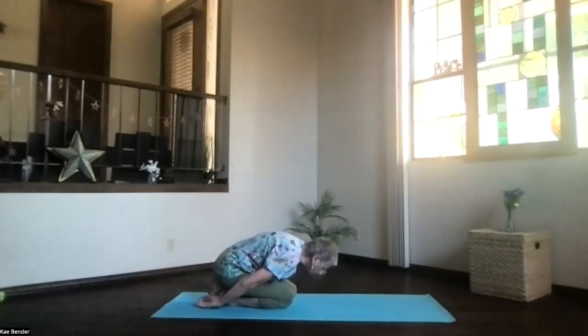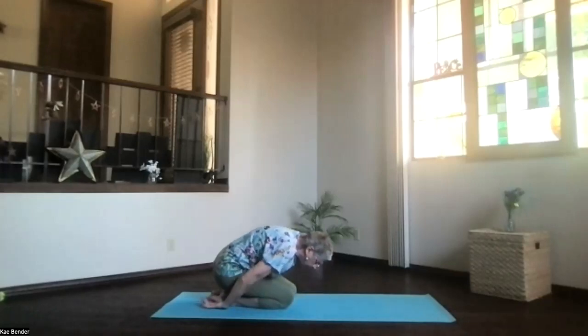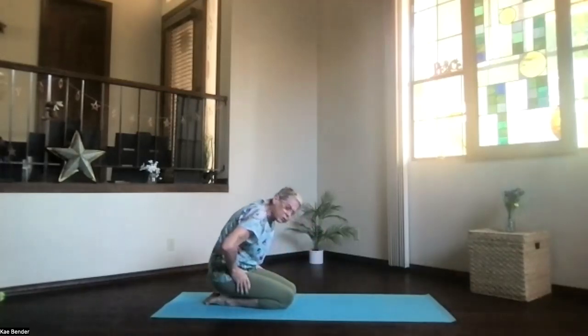Hands palms up, forehead down, shoulders relaxing. Take a moment, just breathe and release. Exhale any tension. Feel the stretch on the whole back of your body and release through those hips. Then inhale, sitting upright.